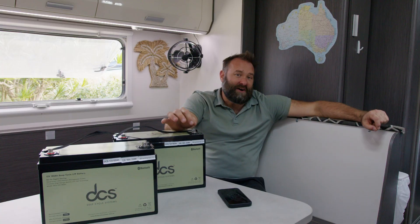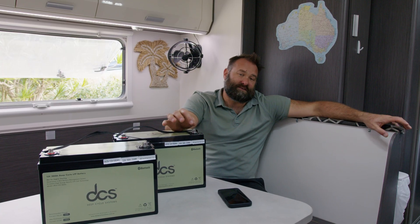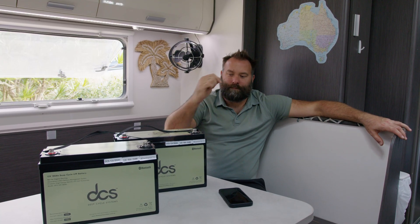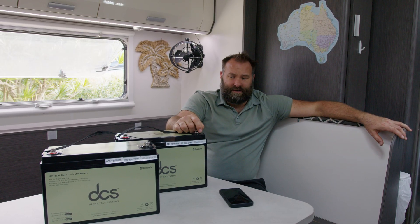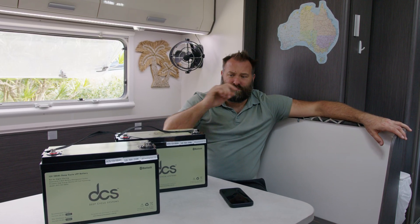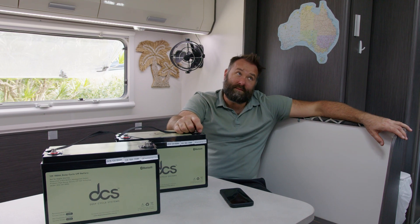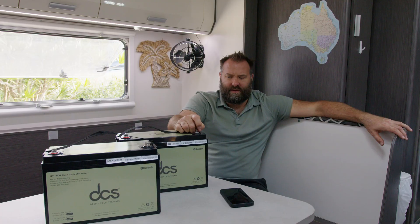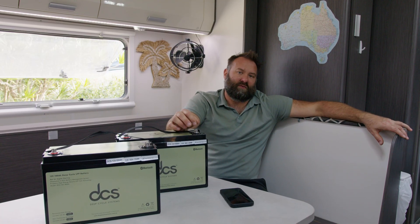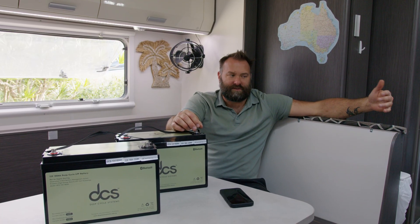Rule of thumb: your battery bank should be sized so that you're using approximately 30% of its capacity overnight, giving you about three days of power. If you're drawing more than that on a daily basis, your battery bank isn't sized properly. With this system, you can probably deep discharge down about 50% and still bring them back the next day with that one solar panel — though if you deep discharge, you need to be mindful of how much you're running the next day to make sure solar can replenish the battery capacity.